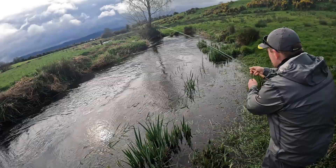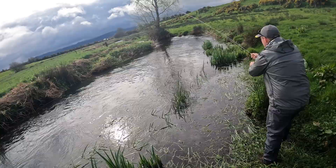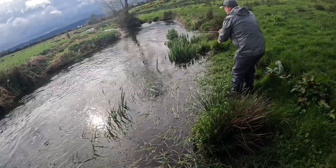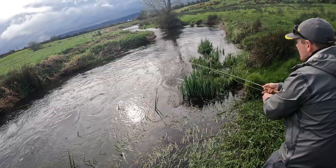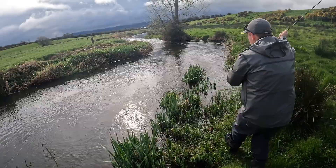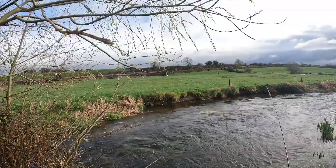Keep the rod a little higher, Brian, and then you'll keep more line off the water. Good man. The water will dictate the pace that you move at. With the river relatively high like this, you're going to be forced to move relatively quickly because there's speed in the water. It's running fast.